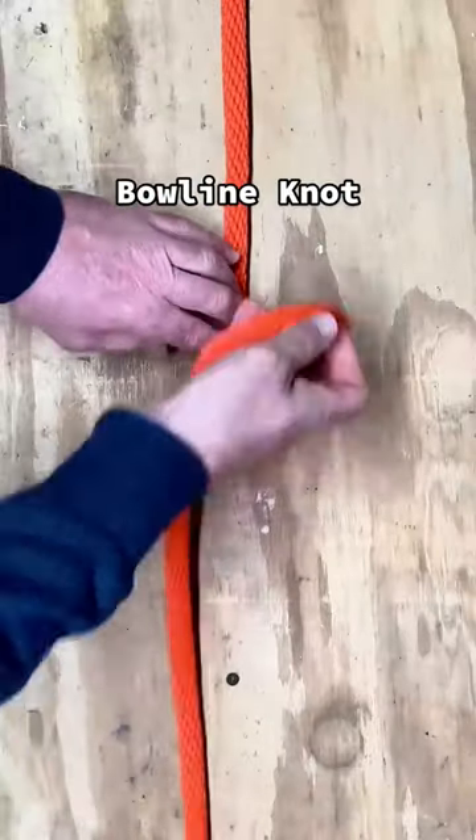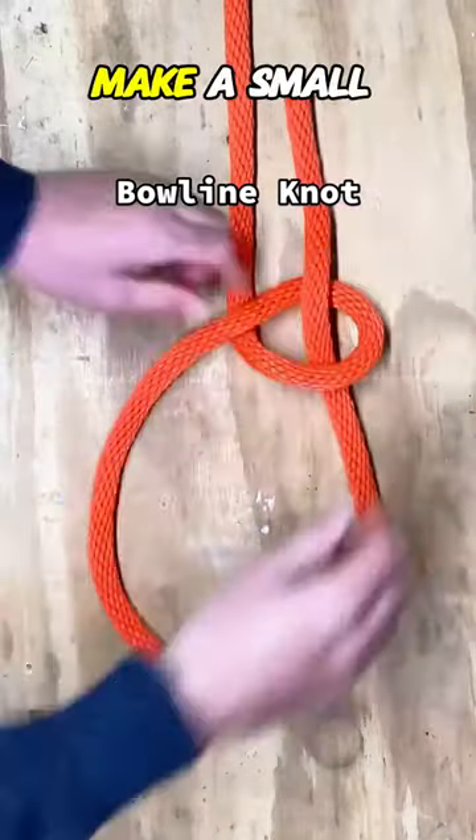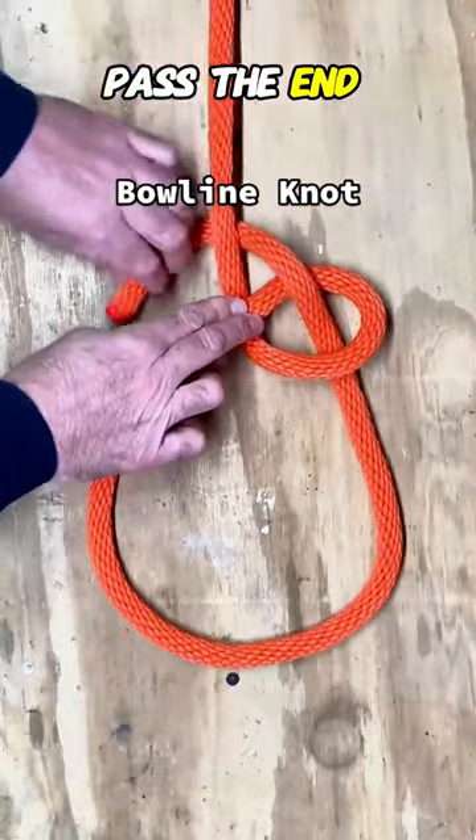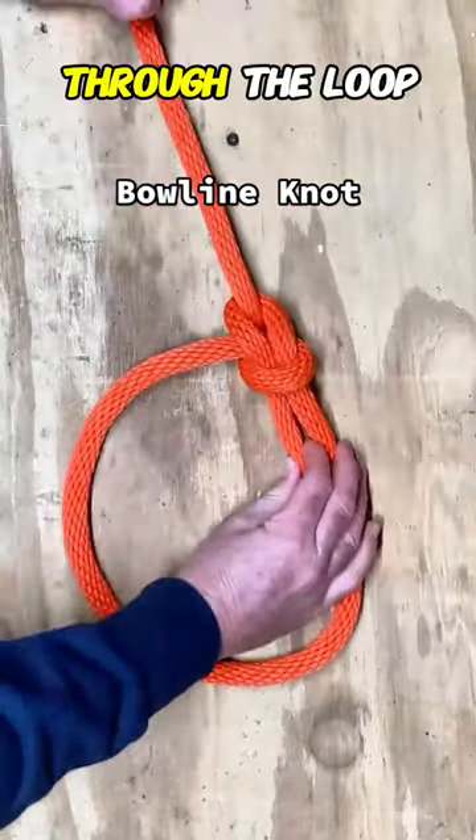The bowline knot is your go-to, creating a loop that tightens under load but is easy to untie. Make a small loop, pass the end up through the loop, around the standing part, and back down through the loop.